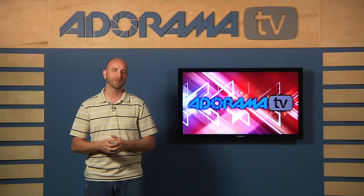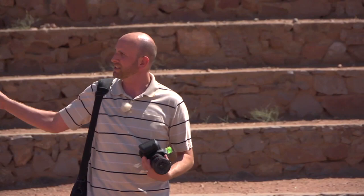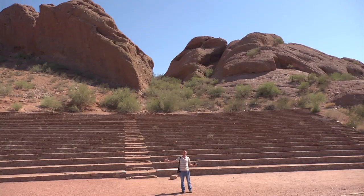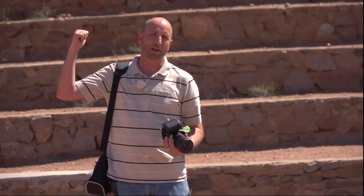I'm here in Papago Park in Phoenix, Arizona. It's about 110 degrees out, so we're going to do this pretty quickly. There is this really cool amphitheater that I just love, and to capture this using my widest lens I can't even get it all — you can see it is gigantic and there's this huge rock behind me. So I'm going to set up my tripod and camera and get a really high resolution panorama of the Papago Park amphitheater right here.